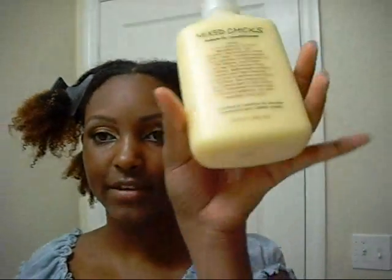This is after me washing my hair and taking my twist out. Now I'm going to be using Mix Chicks leave-in conditioner. I've never used this conditioner to just define my curls, so that's what I plan on doing today. Hopefully it works out and my hair doesn't look a hot mess.